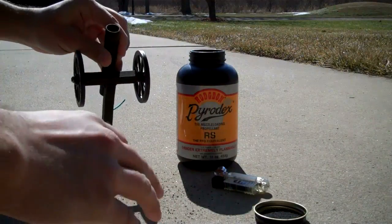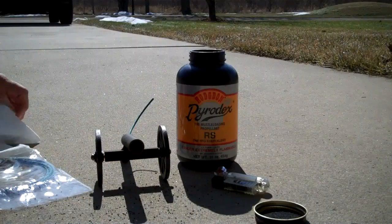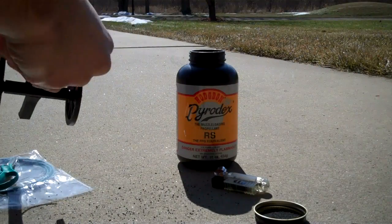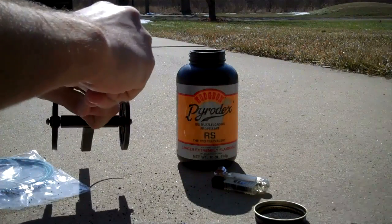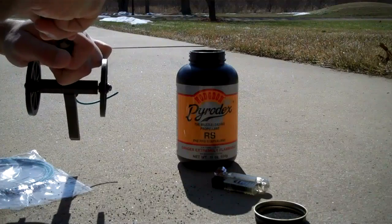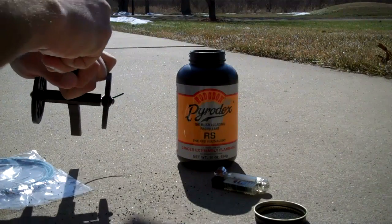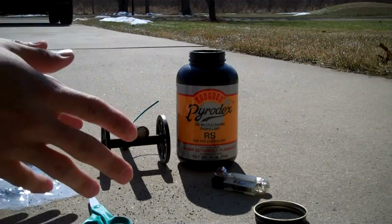Now, Pyrodex burns a little bit differently than black powder. In order to get a good bang from the Pyrodex, you want to add a lot of wadding and really compact it. Here I just got some tissue paper and we're going to pack this inside the cannon. You really want to get it nice and tight packed in there — the tighter you pack it, the better bang you're going to get. In the case of black powder, you don't want to pack it too much, because if you pack black powder too much you're going to get a little too much of an explosion. The Pyrodex burns a little bit slower, so you can pack it tighter to get a better bang.